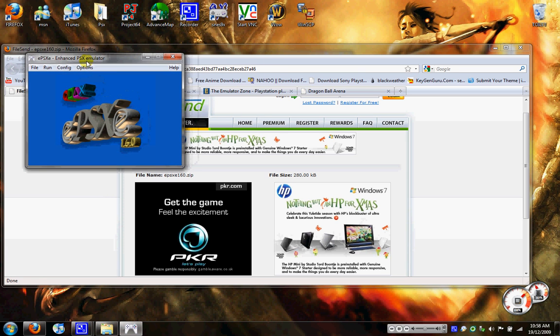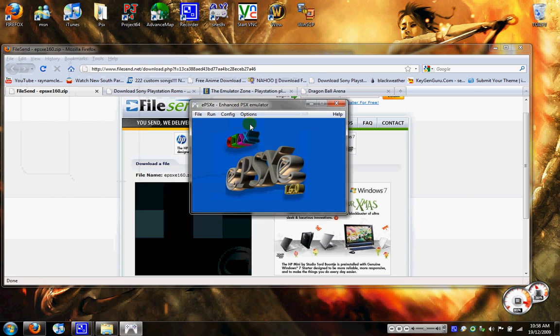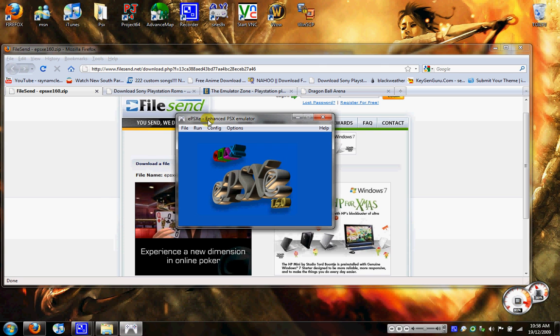Hi guys, RandomCloud123 here and today I'm going to show you how to get the PlayStation 1 emulator working.